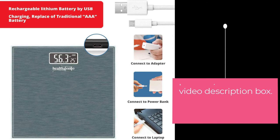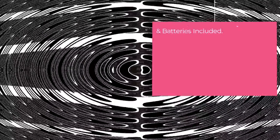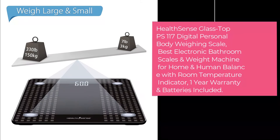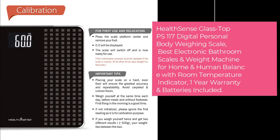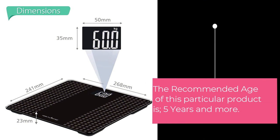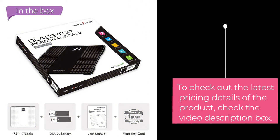The second product in our suggestion list is the HealthSense GlassTop PS117 Digital Personal Body Weighing Scale — the best electronic bathroom scale and weight machine for home and human balance, with a Room Temperature Indicator, 1-year warranty, and batteries included. This product requires a battery, and the recommended age is 5 years and more. Check the video description box for the latest pricing details.